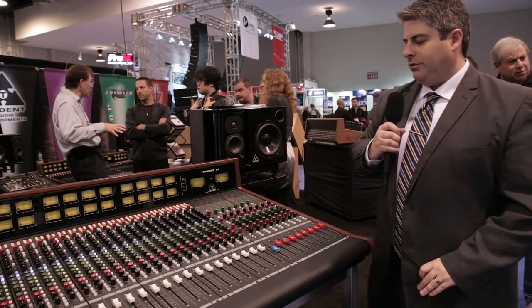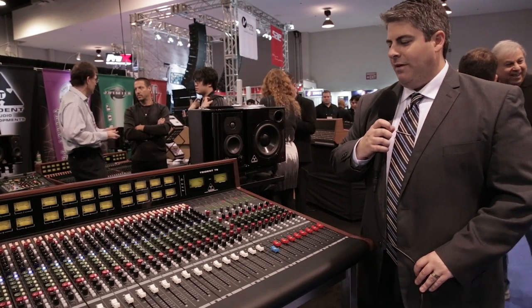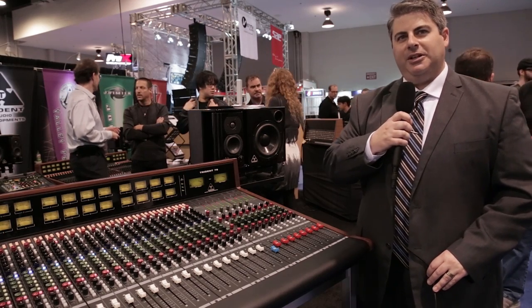We're very pleased to offer this console. It's going to begin shipping next month, and if you have any further questions, please contact us or your dealer and we'll be happy to assist you. Thank you.